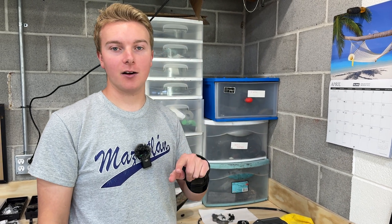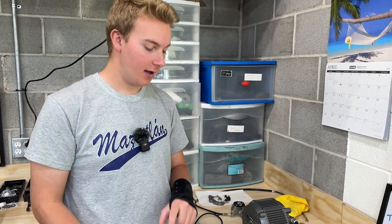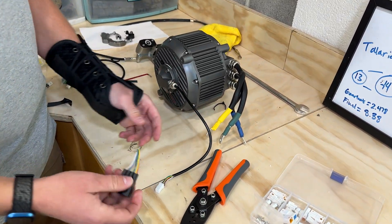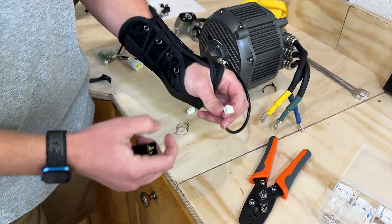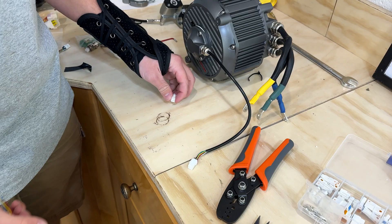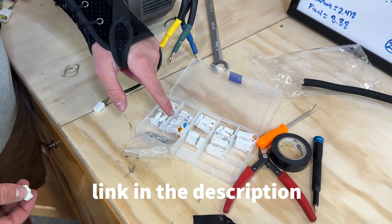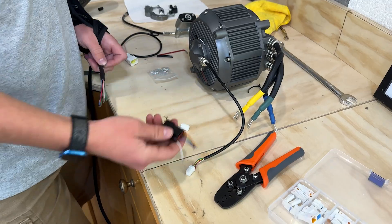If you guys want to see the review of the motor actually on the bike, go to our Talaria Boys channel and we've got a full video there. So here's our motor — it came with this plug on it. I already wired this one on. This is what you have to do to make it fit the X. We bought this kit on Amazon and it comes with all the plugs that fit your Talaria X.